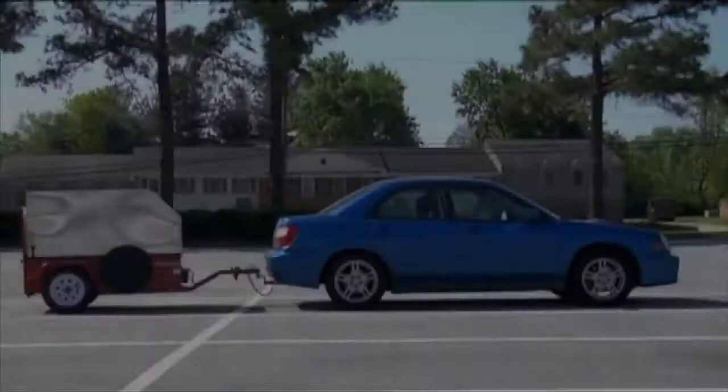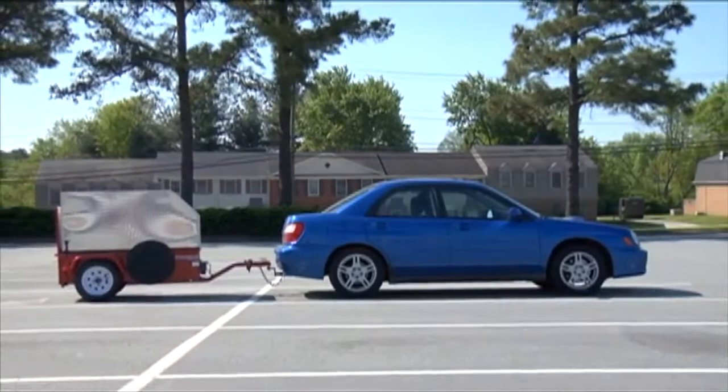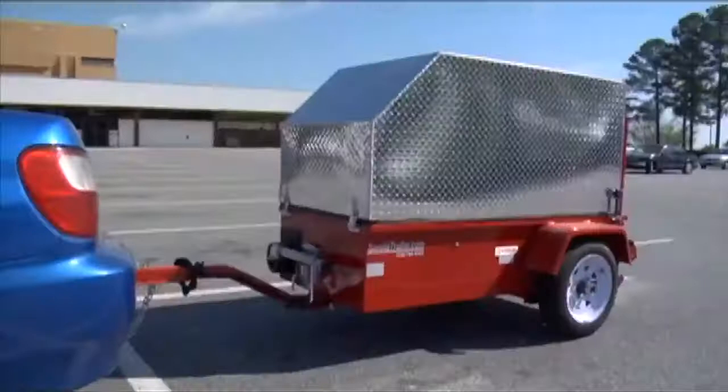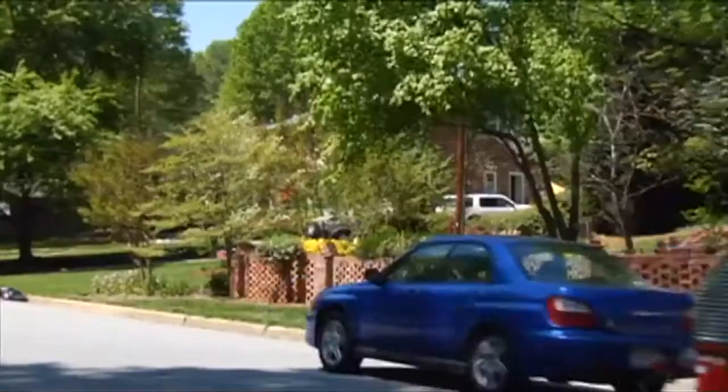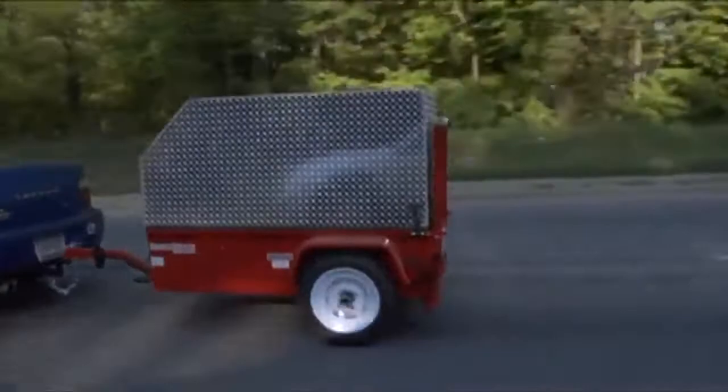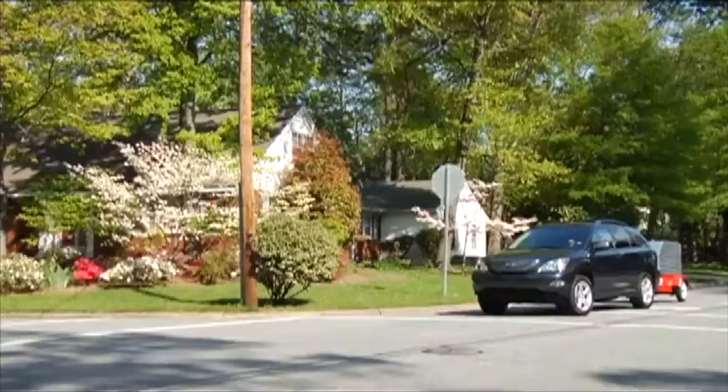Scooter Trailer is a compact trailer designed for any automobile with a class 1 hitch, making it the only solution for transporting your scooter with a compact or subcompact car. With independent suspension and a low center of gravity, the trailer is extremely stable, minimizing bounce. Its unique design will never allow the unit to sway while being towed, even at highway speeds.